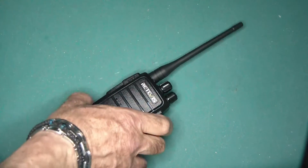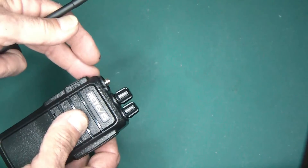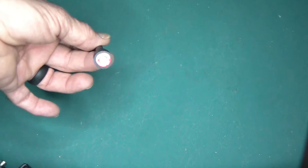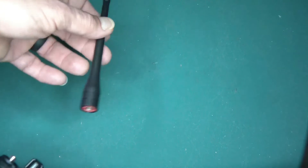One thing to consider that's important: if you're going to make this change, please remember that you have to change the antenna, because the antennas that come on these radios are UHF antennas only. They're SMA male connectors but they're only for UHF. So you would pretty much have to get your own little antenna — a dual-band antenna — so that you can actually use it for both VHF and UHF.